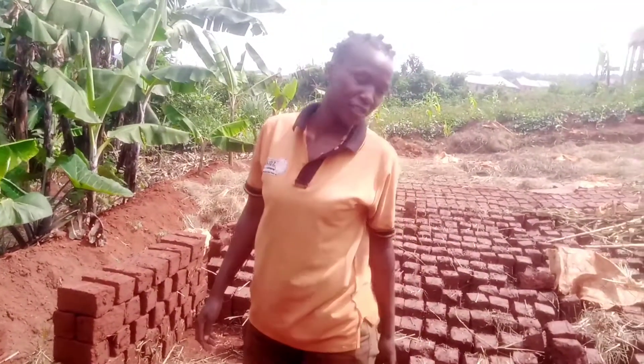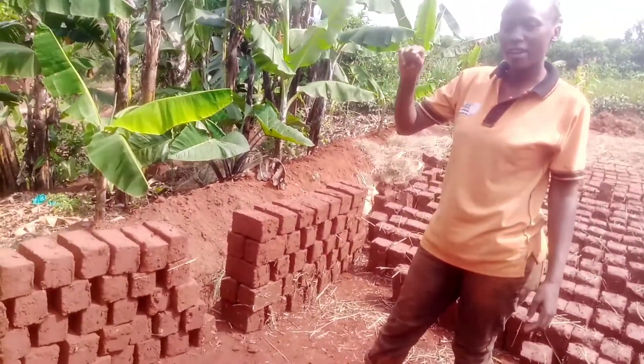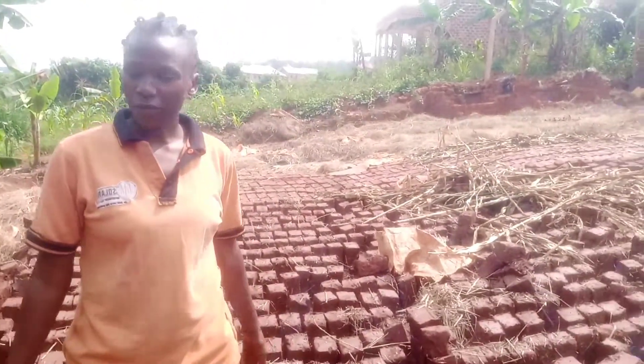I hope you can see it's not easy work at all. I'm still wondering if the final price is worth it. All this will have to be stacked like this to create space for the fresh bricks.